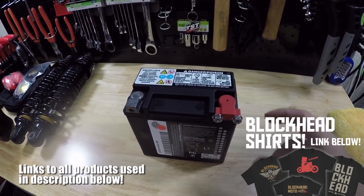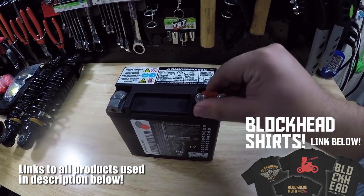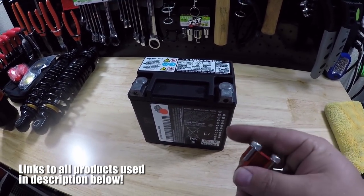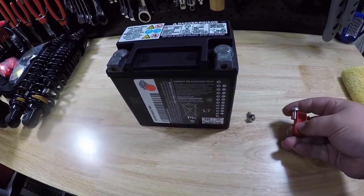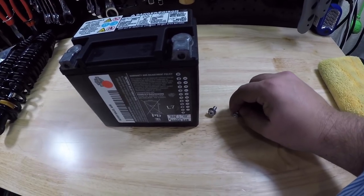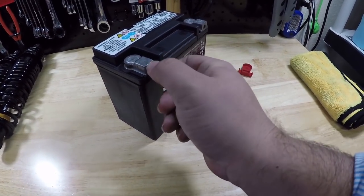Basically, whenever you guys buy a new battery, you're gonna have this little tab right here covering up the positive terminal. All that's doing is protecting that positive terminal. It's gonna have your hardware right there — just pop those out. They're not screwed in or anything, and they're basically going to fit into the terminals and screw in just like that.